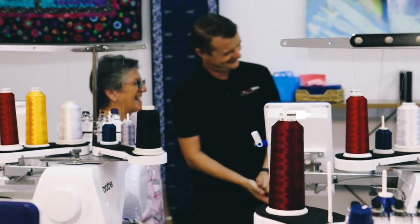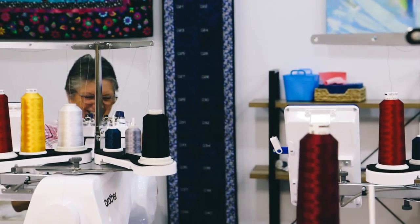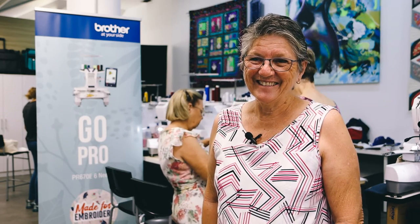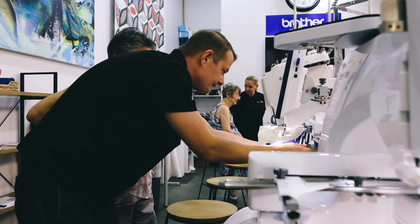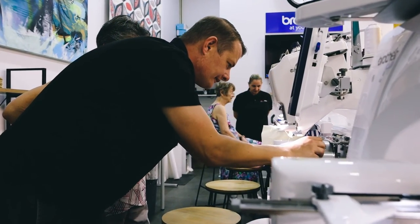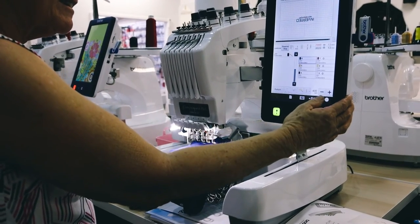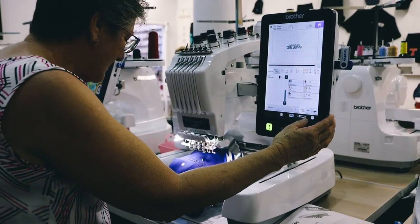My name is Rosemary and I'm from Ipswich. I'm down here at Sewmaster's learning about the six-thread embroidery machine to see if I want to buy one. And my thoughts? I'm definitely buying one. Sewmaster's is great — it's close to where I live, I get all my machines serviced here, and I'll be buying the machine through them now. Gareth and Lou are always very friendly; you just ring them up and they'll always help. I haven't had a Brother before, but everybody tells me they're very easy to use.